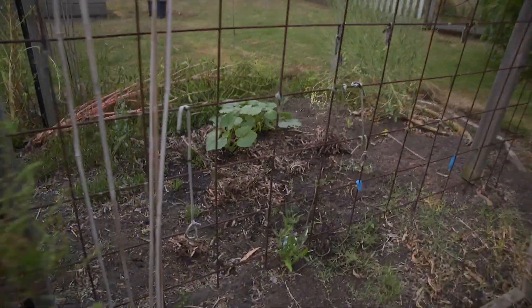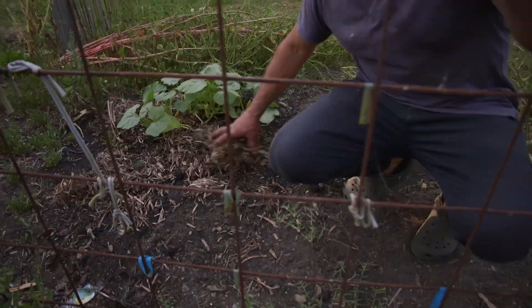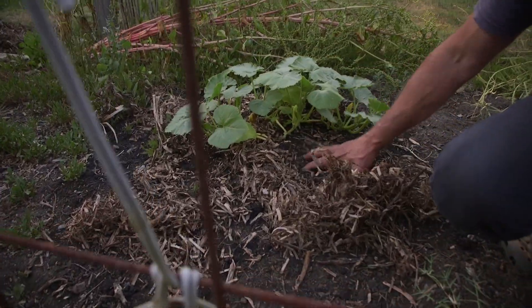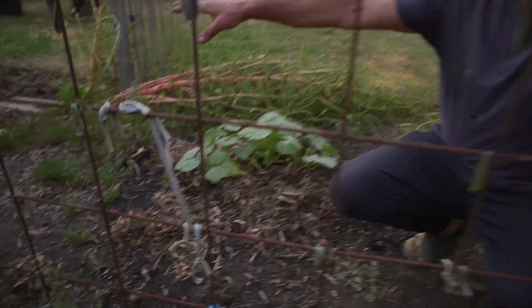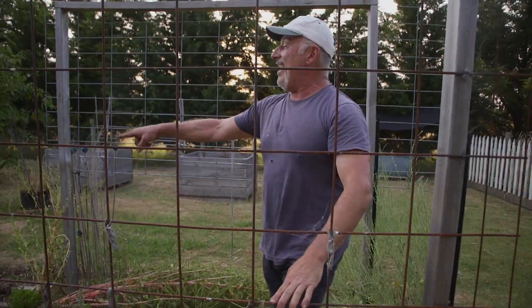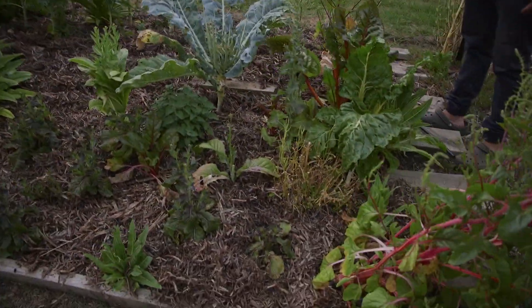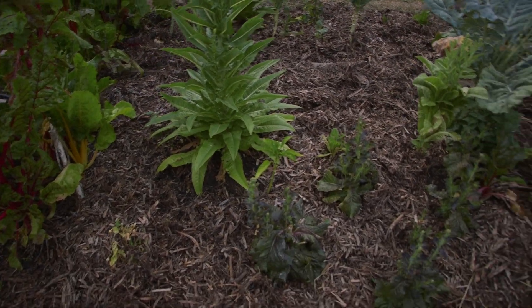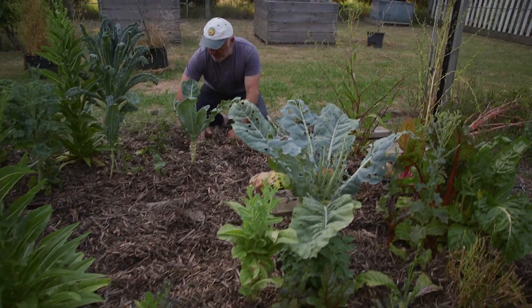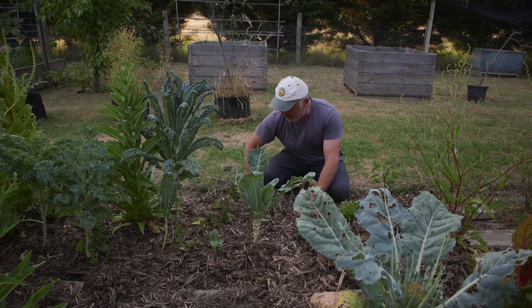Seriously, look at this — I mean I threw a pumpkin plant in here just for the sake of it and threw a little bit of mulch around it, and it's just... I give up. The bird has literally turned that garden bed over and made a total mess of it. Bird scarers — we need them! Just digging over looking for worms, made a bloody mess, mulch everywhere.